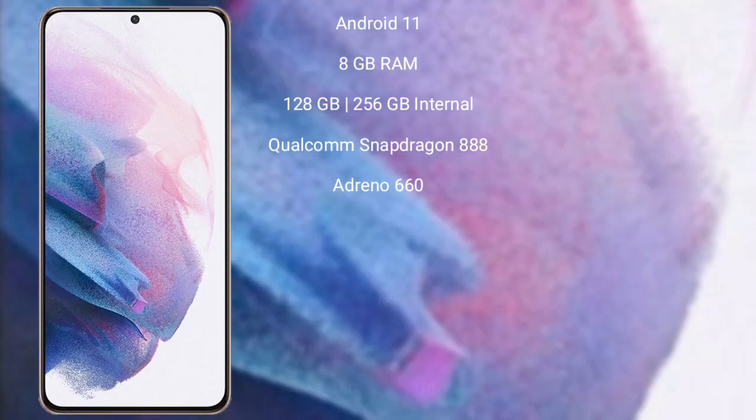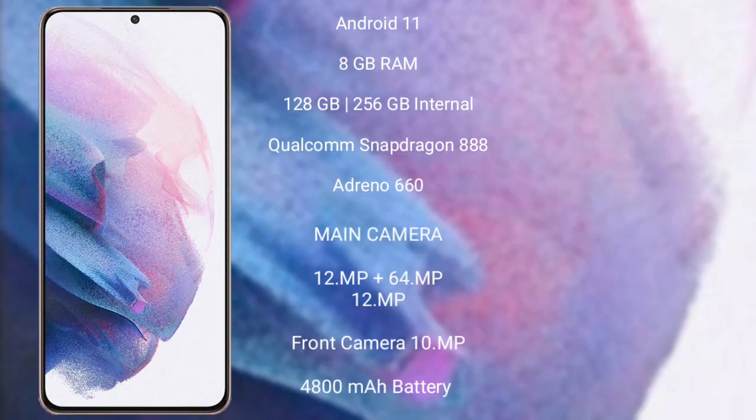The Samsung Galaxy S21 Plus runs on the Android 11 operating system. It comes with 8GB RAM and 128GB or 256GB internal storage, powered by the Qualcomm Snapdragon 888 processor and Adreno 660 GPU. It features a triple rear camera setup with 12MP plus 64MP plus 12MP lenses.